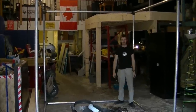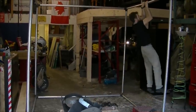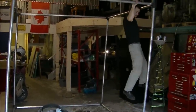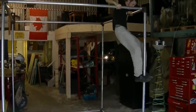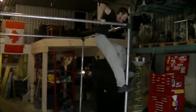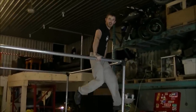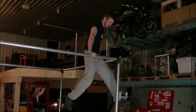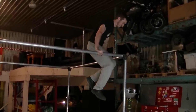We might want to make it 6x6 feet. I always wanted to join the circus. I want to make it 6x6 feet.